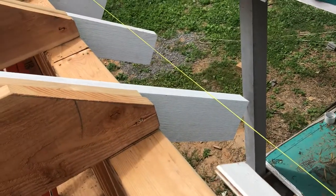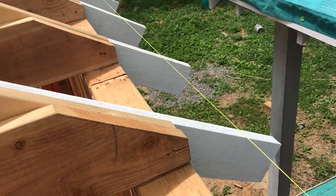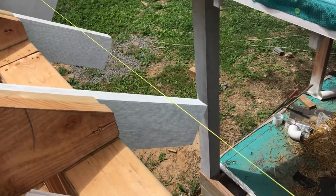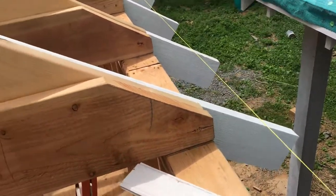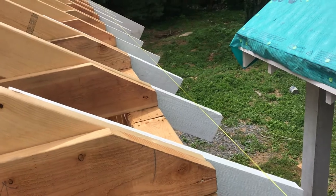Then the sheathing will go all across the overhang and actually get screwed into the edge of the fascia. We're doing five-eighths sheathing, so that will give us a really strong bond and make that overhang that much stronger. Let's take a walk outside and show the finished product on another section of the house.